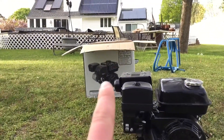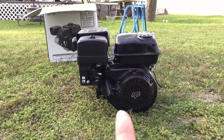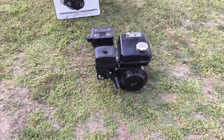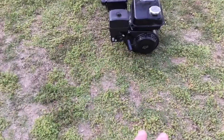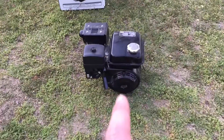Alright, so here it is. And no, it's not a Predator — it was just in a Predator box. But this is an engine off a Coleman minibike. I believe it is 6.5 horsepower, but I'm not 100% sure. It does run. I think it runs a little bit too lean because whenever you go full throttle, it would backfire and die, which is usually a lean problem.